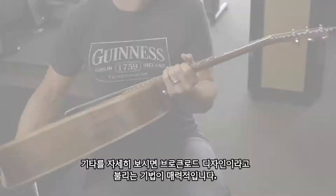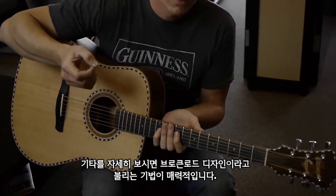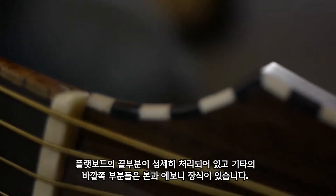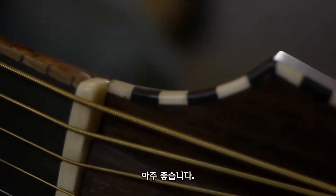It's actually pretty exciting. If you take a look at this guitar, you'll see that the inlay work is really stunning. It's called the Broken Road design. It's really subtle around the edges of the fretboard, then it gets quite a bit more remarkable around the outside of the rest of the guitar with bone and ebony. It's really nice.